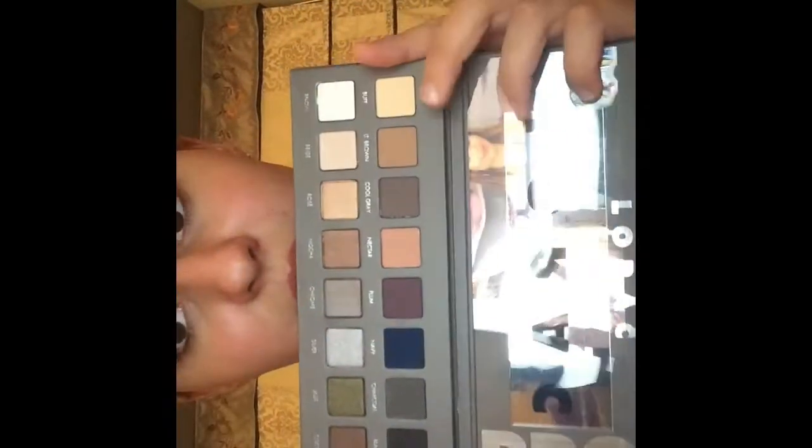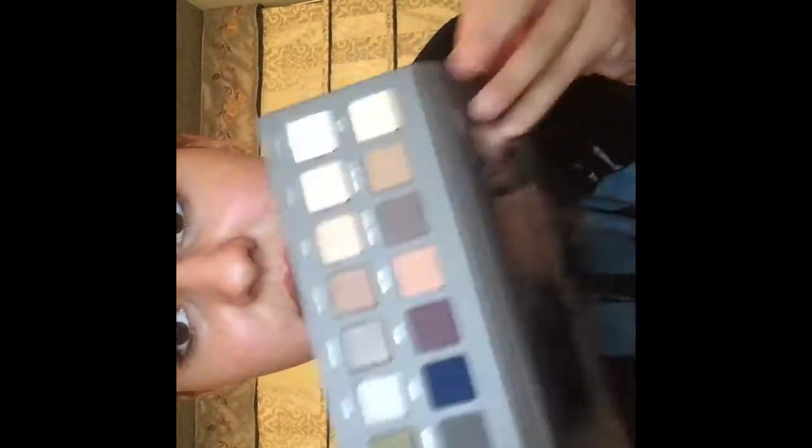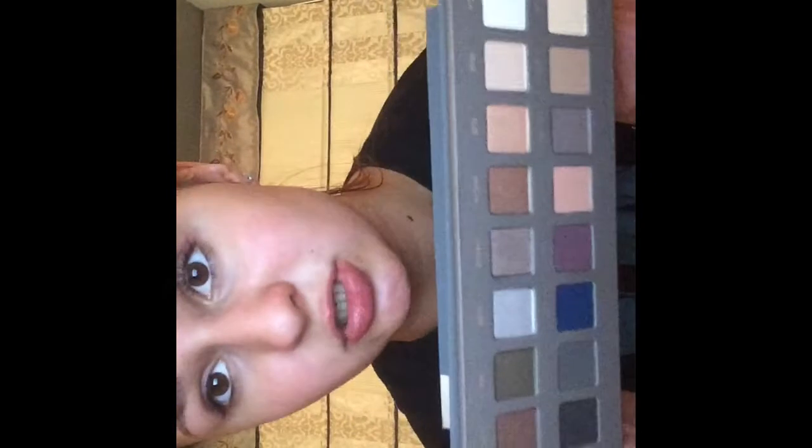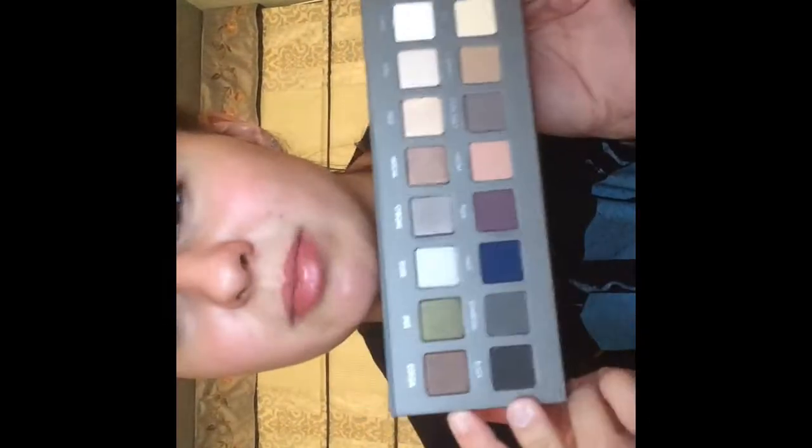Here's what it looks like — the top row, which is upside down in this instance, is all mattes, and the bottom row is shimmer and satin. On the back it says 'scan for tutorials.'